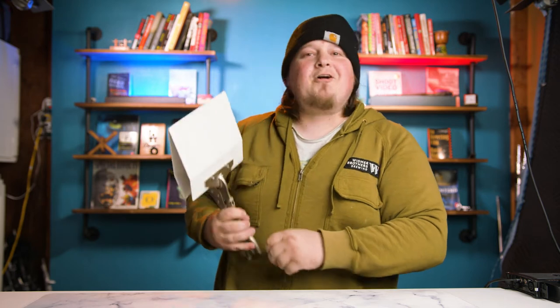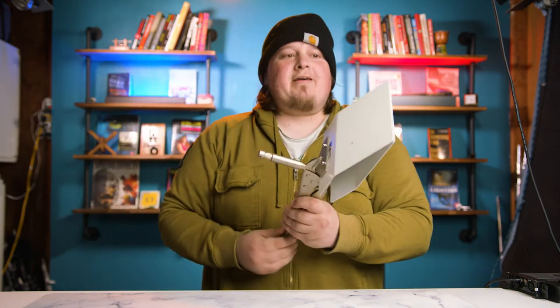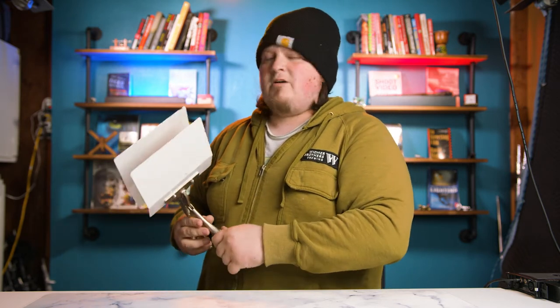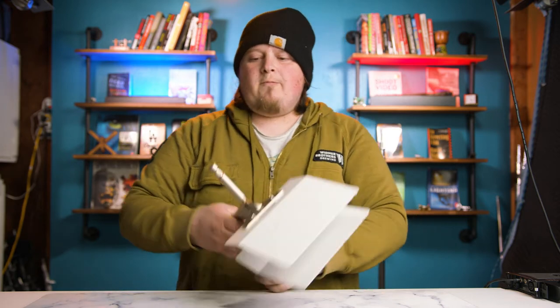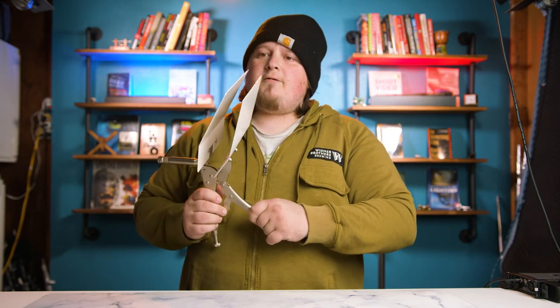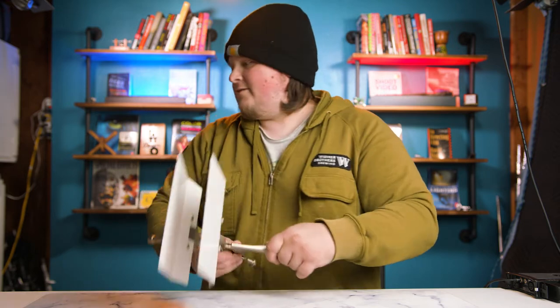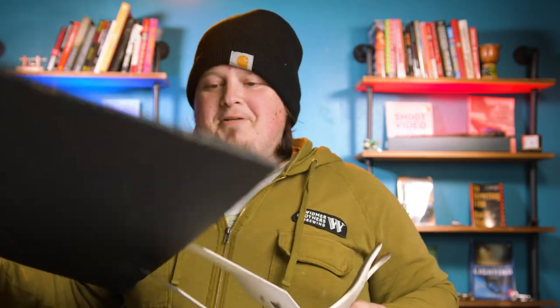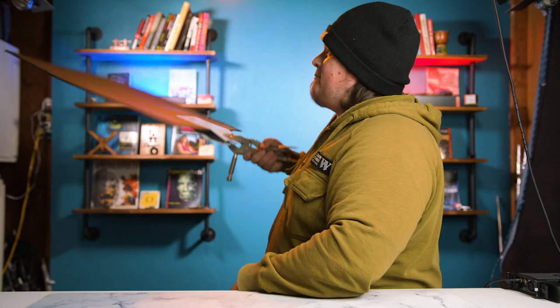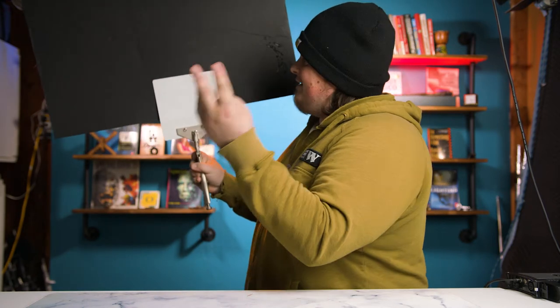I hear you asking: what on God's green earth is this weird contraption? This is a quacker clamp. Can somebody tell me why they call it a quacker clamp or a duckbill clamp? It's because this part kind of looks like the bill of a duck — that's why they call it a quacker clamp or duckbill. You can see where the mounting point is, so this is how you'd mount it to the C-stand. What would you put in here? Anything you want, but what I like to put in there are bounce boards. You put your piece of foam core in, clamp it down, and now it's not going anywhere.